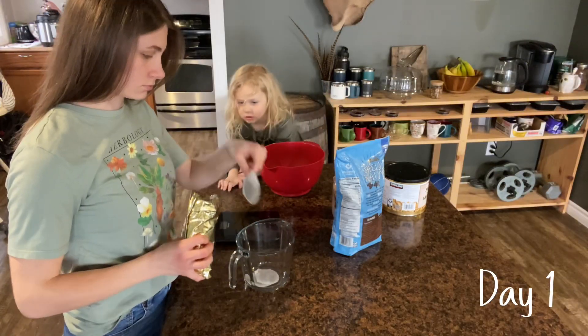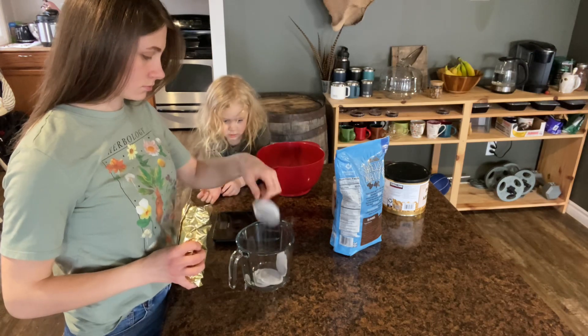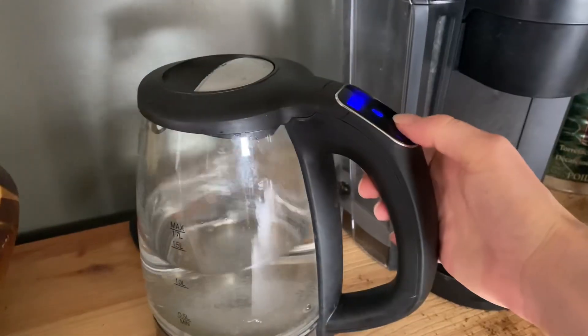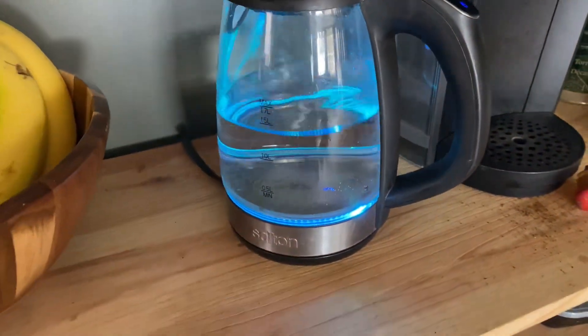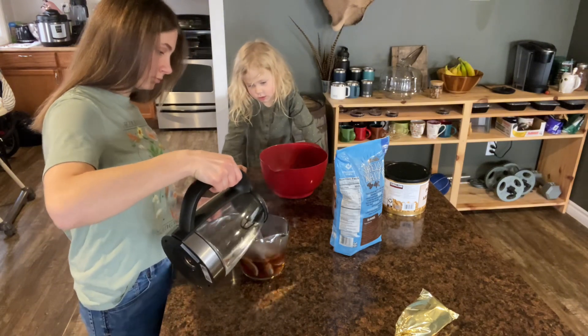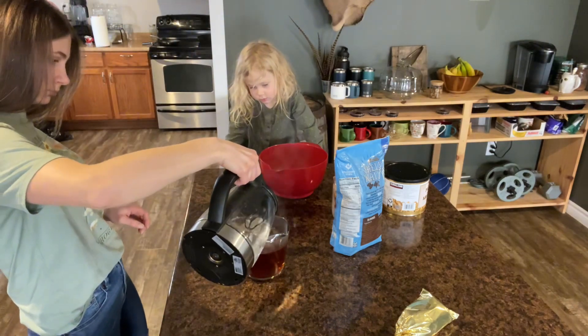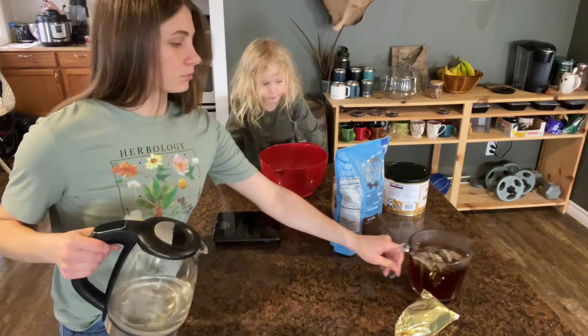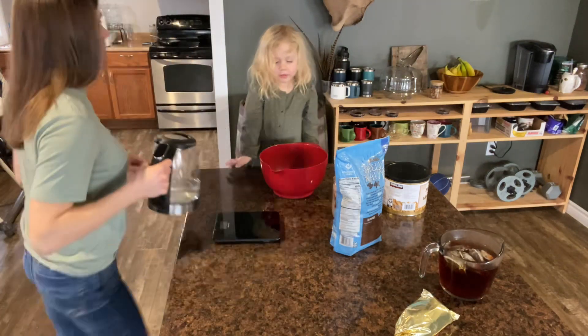My husband needs to drink something besides water with his meal. So instead of buying pop or juice from the store that has a whole bunch of processed sugar in it, I make my own iced tea at home. I'm starting that by adding six bags of black tea to four cups of boiling water and letting that steep for 10 minutes. And then we're going to start on the granola bars.